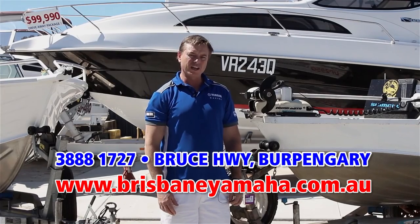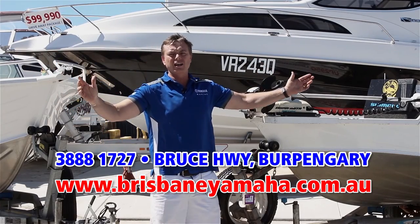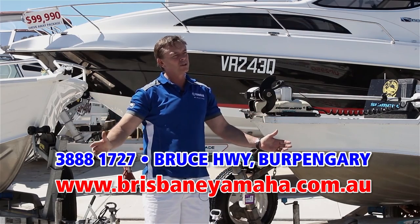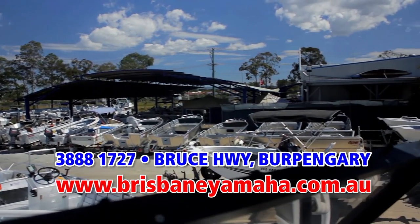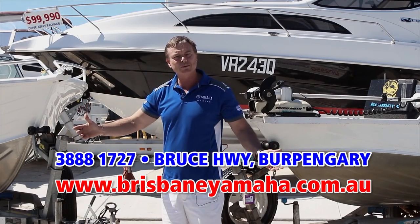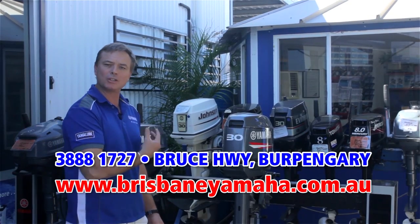If a new boat's not to your fancy and you're looking for a second-hand boat, we have a massive range of used boats. You've probably heard us on the radio — we buy boats. Only quality; we test them in our workshop and we supply warranty on them for your peace of mind. If you're looking for any sort of used boat, from a couple of thousand dollar tinny through to a hundred thousand dollar megaship, we'll have it here at Brisbane Yamaha.